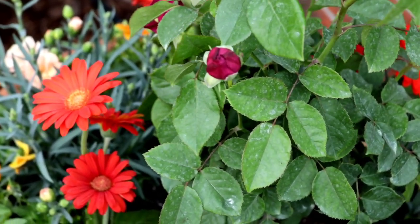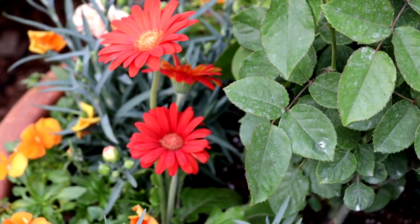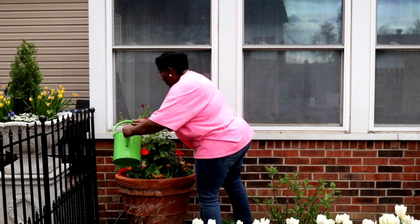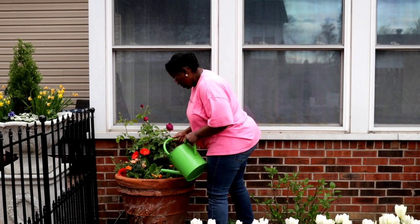If we get in closer and look at our Gerber daisies — and then I came in and repeated the tangerine pansies. I got both of these containers planted, and sorry about the wind.